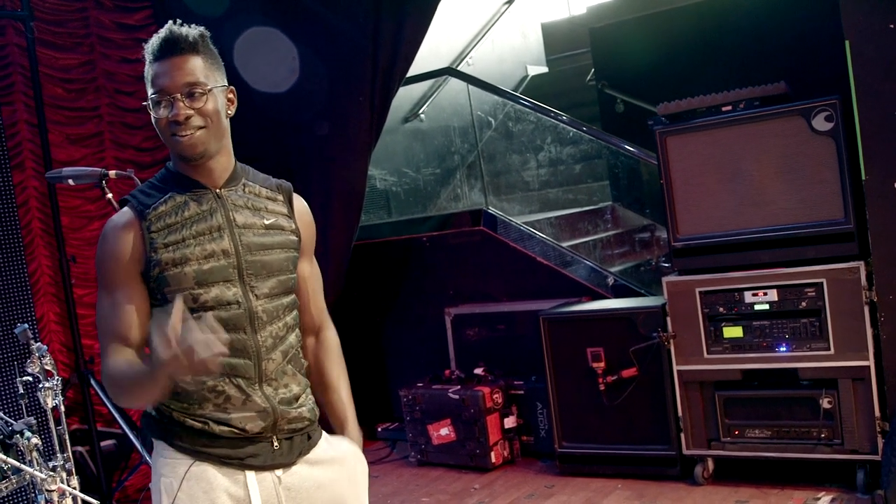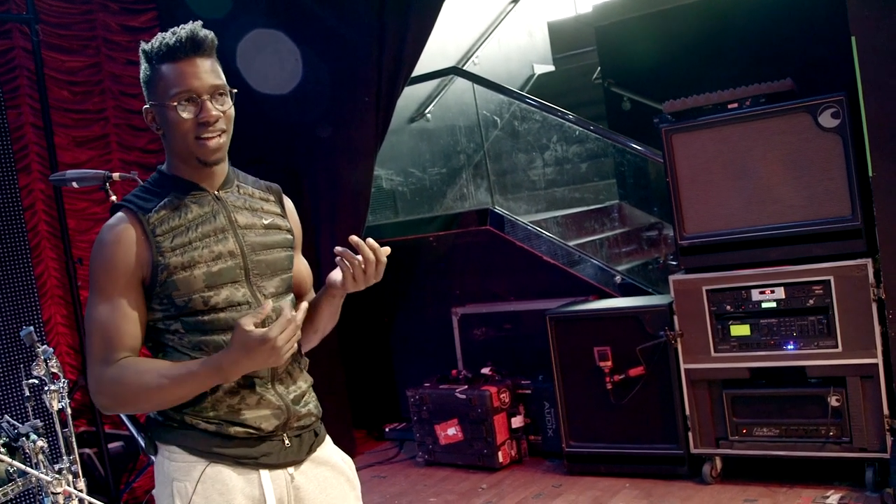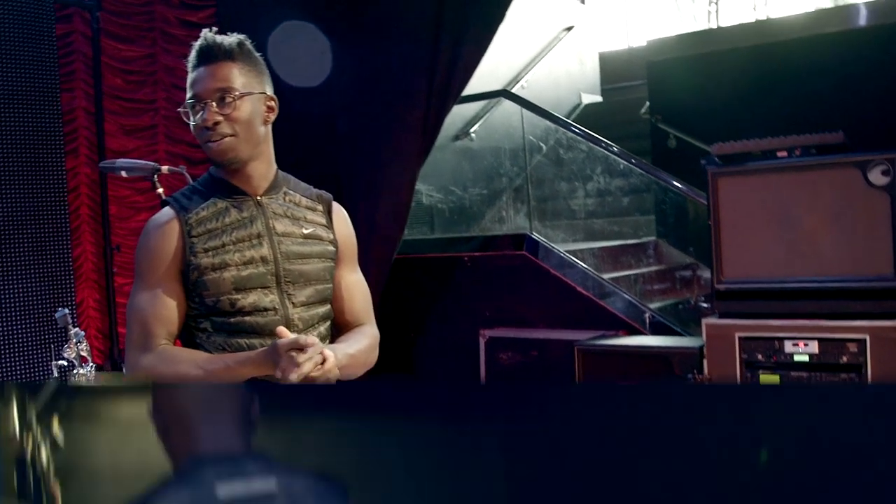It's just sweet — because you're not sacrificing any feel, but you're getting some of the benefits of playing direct, which there are quite a few of.